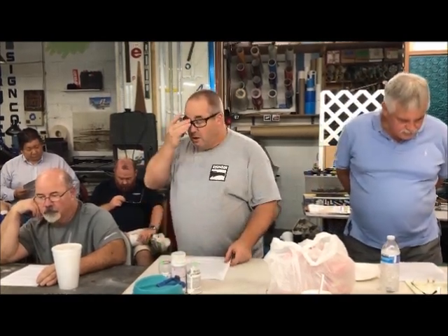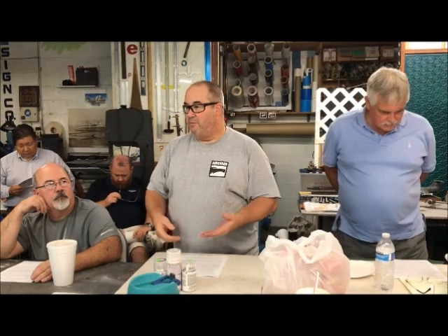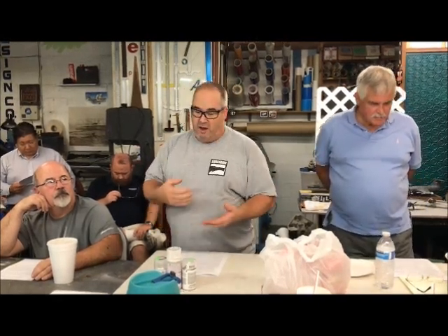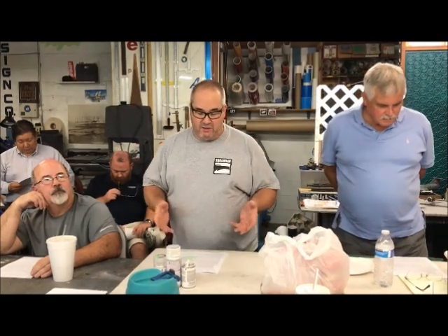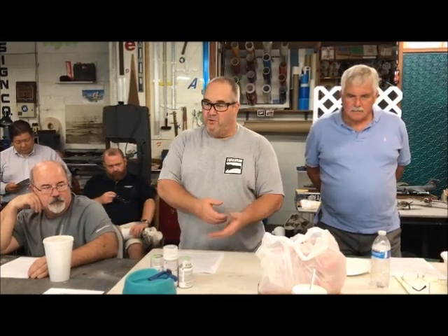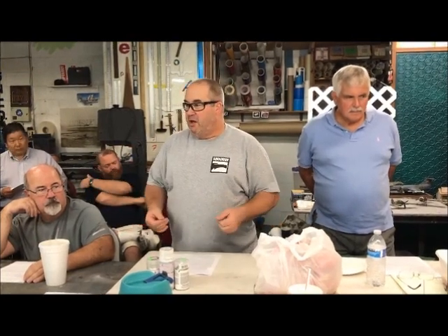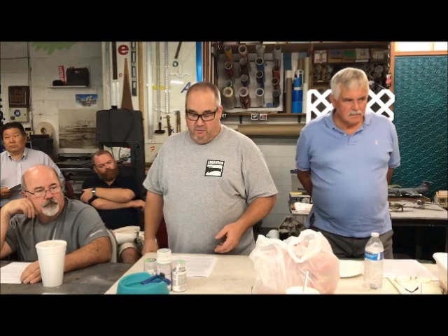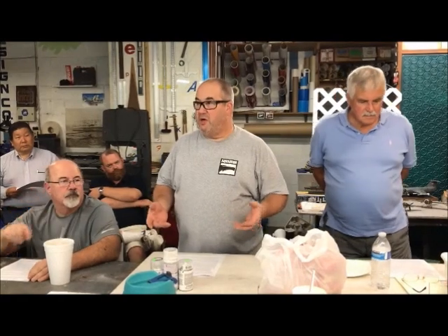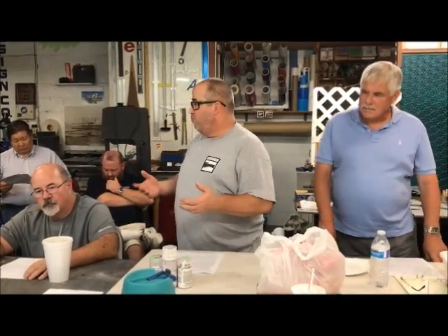I recommend choosing a brand and sticking with it throughout the build. If you're going to use Tamiya primer, use Tamiya paint, use Tamiya clear. Don't switch brands. I've seen a lot of guys paint their model with one type of paint, go down to Kmart and buy dime store primer, then paint it with Tamiya paint and overcoat it with some clear from the hardware store — and then wonder why the finish looks terrible or there's a reaction between the clear and the color coat. It's because they're not using the same brand of paint throughout.